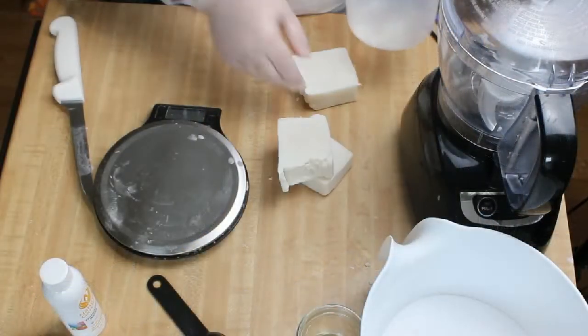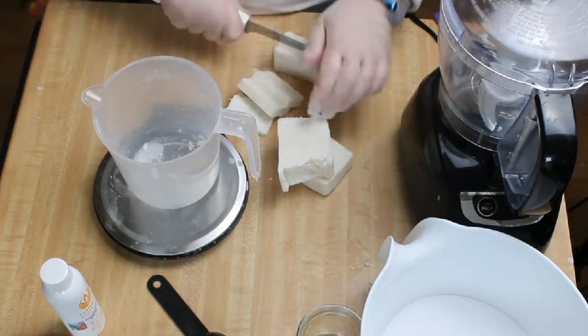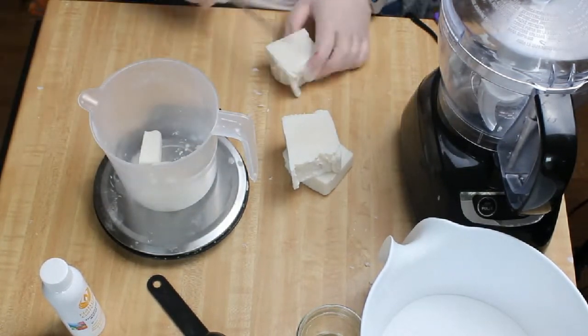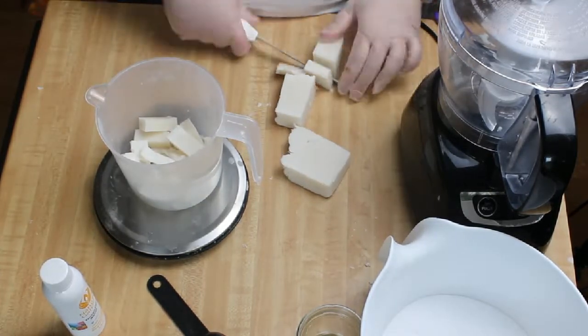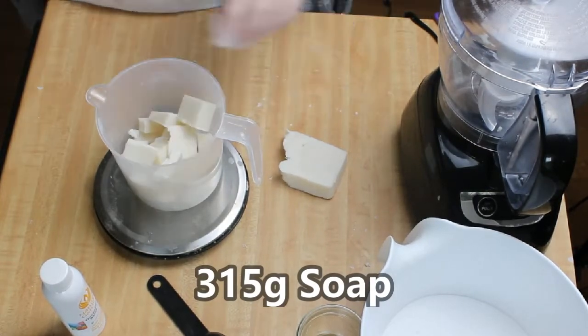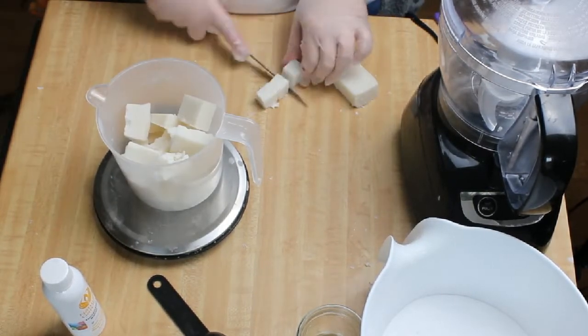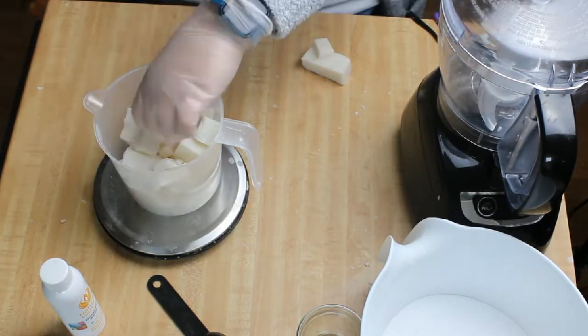After it had hardened up completely, I cut it into smaller pieces and double-checked that I had the right weight. We needed 312 grams of soap for one batch, and I had a lot of the soap left over for other batches.